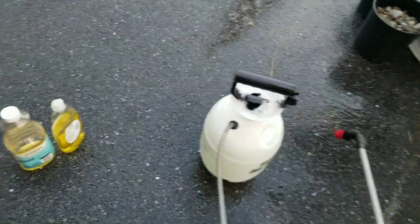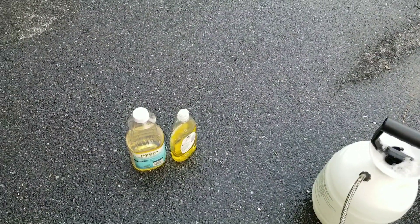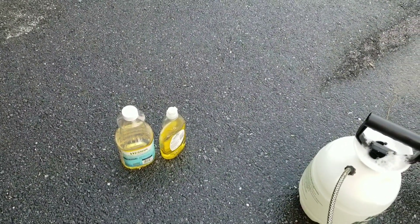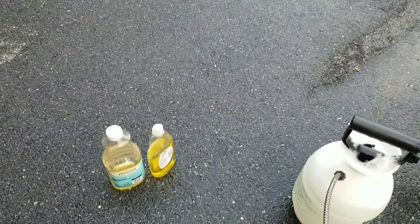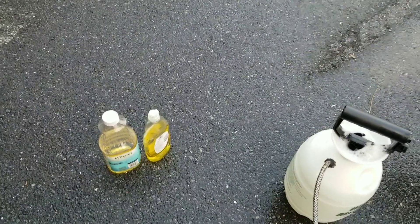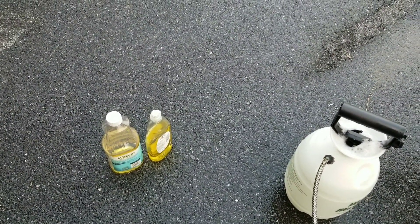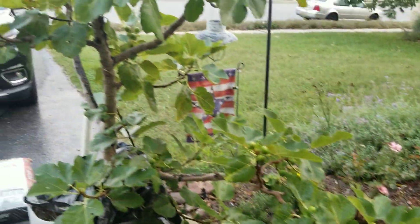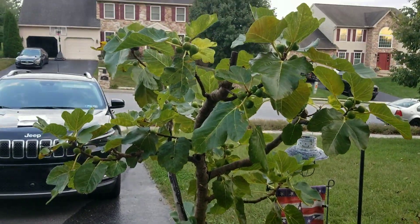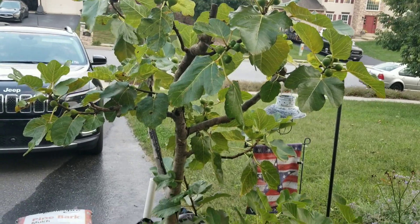Pretty simple — just a sprayer from Home Depot, a little dish soap, and some oil. The oil doesn't need to be anything fancy, just your cheapest oil. Everything I've read says don't use Dawn or anything that has a bleaching agent or a heavier detergent in it, as that can have some side effects. I've also read that adding some baking soda can help with fungus when you spray.